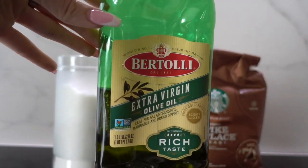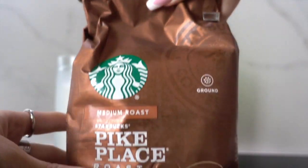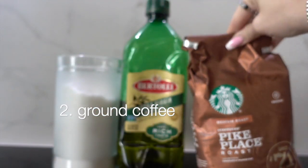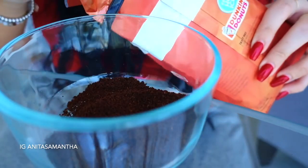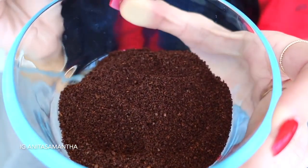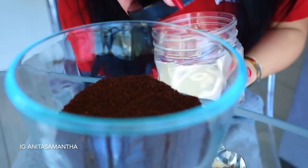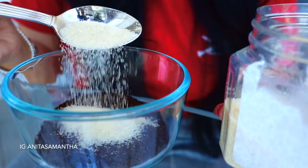You only need three ingredients. For the oil you can use olive oil or coconut oil — I don't recommend castor oil as it can be clogging. You're also going to need some ground coffee and some sugar. I use three tablespoons of coffee. The coffee is amazing at stimulating blood flow to help heal your skin, and it's ground and thick enough to really exfoliate. I also use two to three tablespoons of sugar.